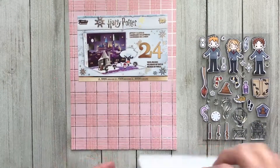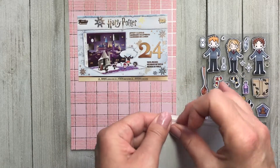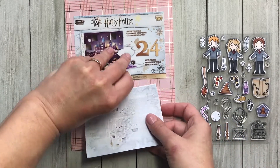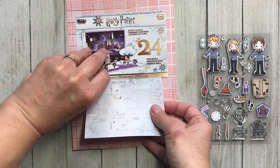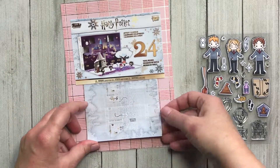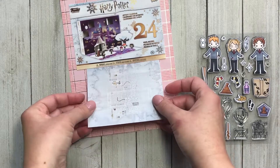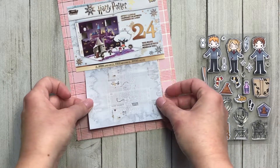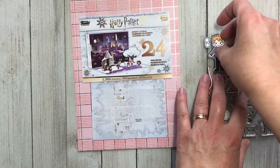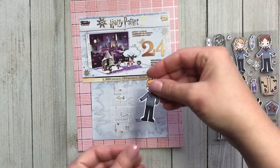So here's just the front of that calendar. At the end of December I'll take a photo with all the figures — we only got one figure on the first — but here I thought it would be fun to take a couple photos of the advent calendar and add a few cute images from the Trinity Stamps Magical Wizard set. There's another photograph underneath and I envisioned having Harry Potter and his friends Hermione and Ron, so here I'm going to add the three friends.